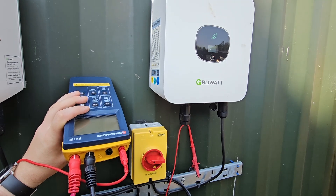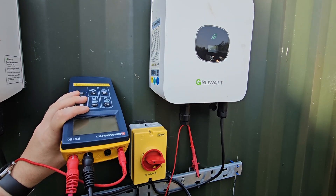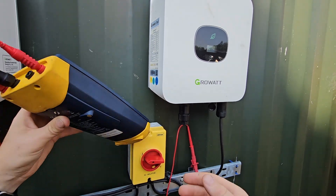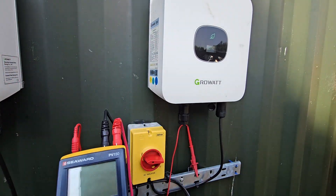This is all one shipping container with the modules mounted to the roof, so it's all earthed through that. But before doing an insulation resistance test you'd normally want to do a continuity test.